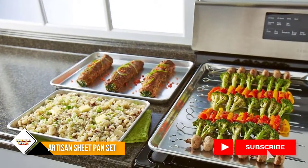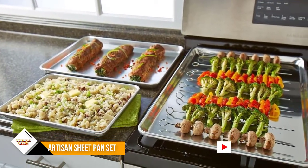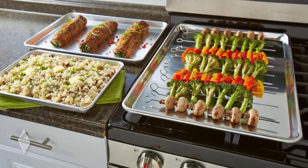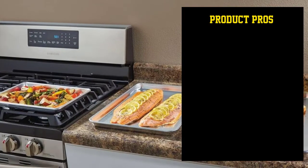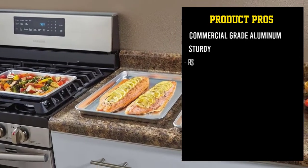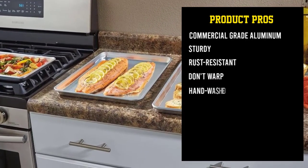The quarter sheet pan is handy for smaller batches, and it can also fit into many countertop ovens when the big oven is busy. Made from commercial-grade aluminum, these have a reinforced rim so they won't warp or bend, and they won't rust or corrode.